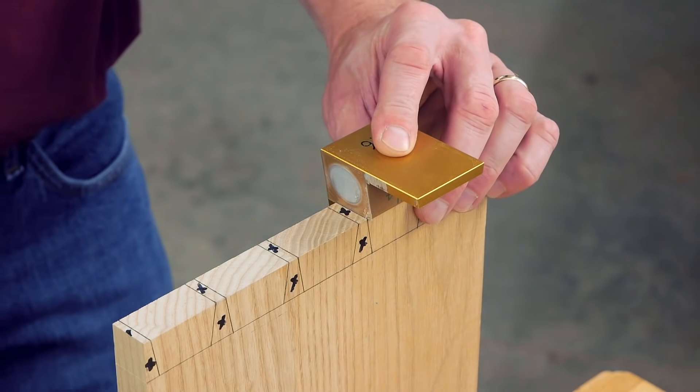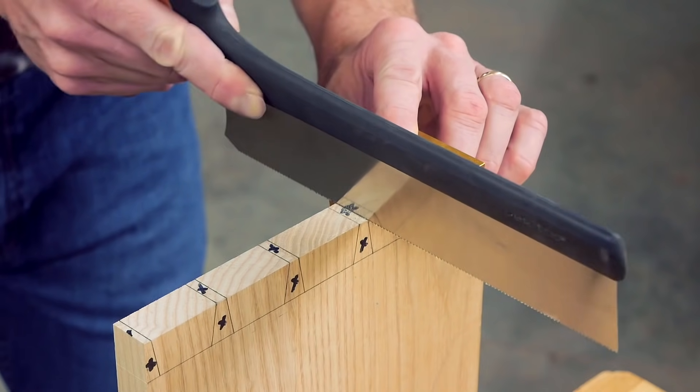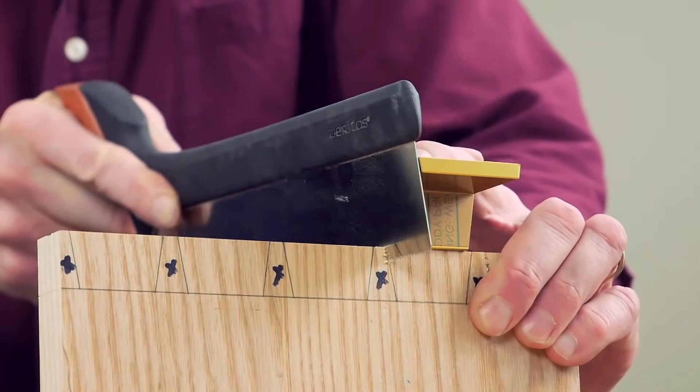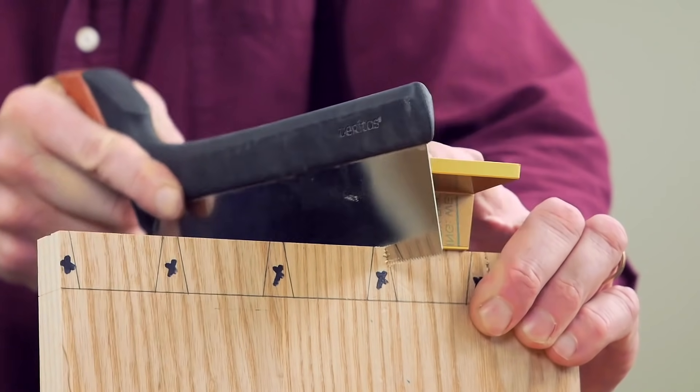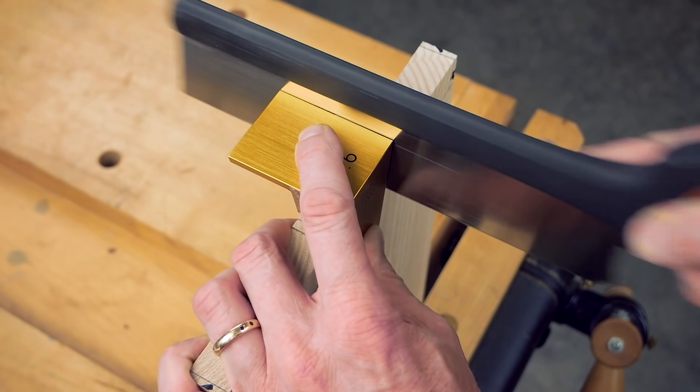Using the Barron dovetail guide is truly easy. Just line it up with a tail or pin layout line, hold it in place with your free hand, snap the blade against the magnet, and start sawing down. The magnets keep the blade tight against the guide while you cut.